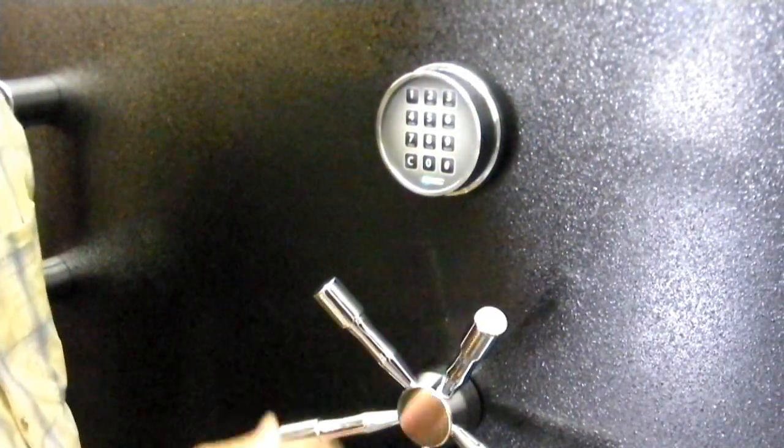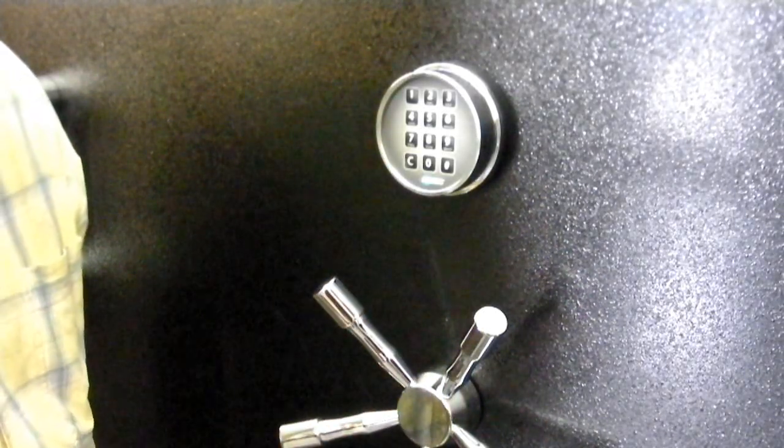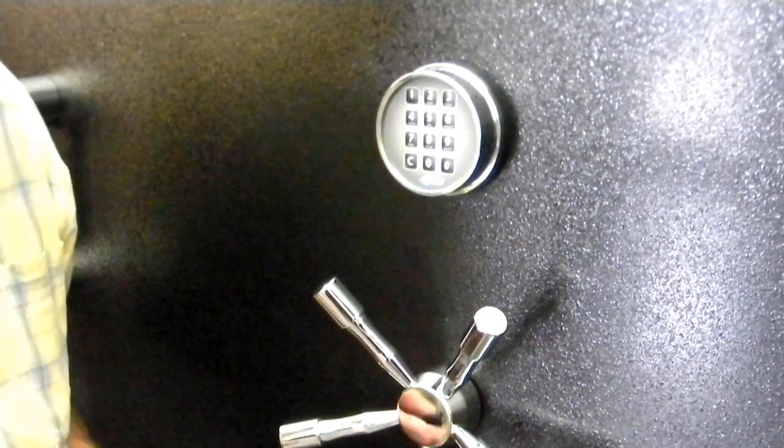He can put in his own code, his own personal code. He doesn't have to hire a locksmith to do it. It's easy to do and he'll be the only person that knows that code.